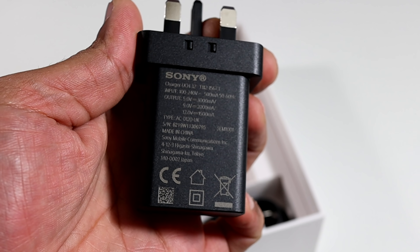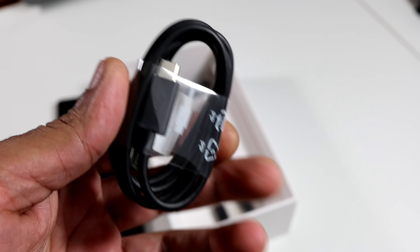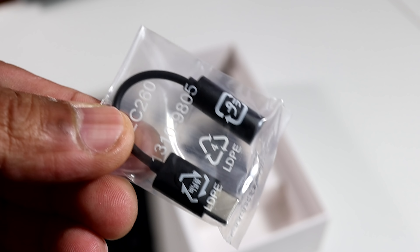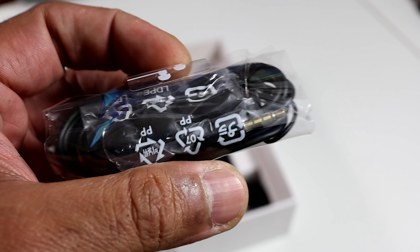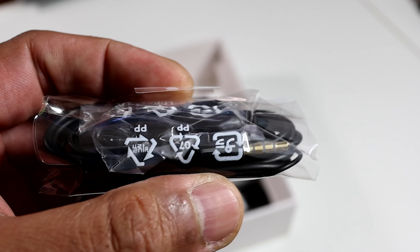Also present is the Sony fast charging brick to charge the 3330mAh battery, the USB-C to USB-C charging cable, a USB-C to 3.5mm headphone dongle, and strangely enough some earphones with a 3.5mm headphone jack. Thankfully all these accessories are in black.